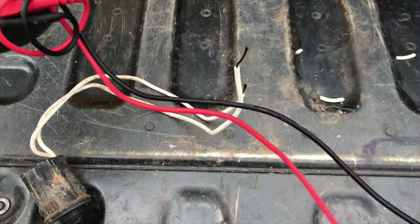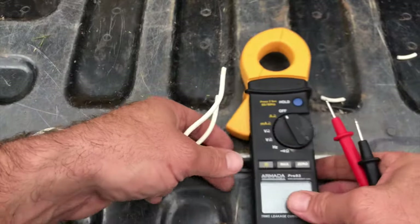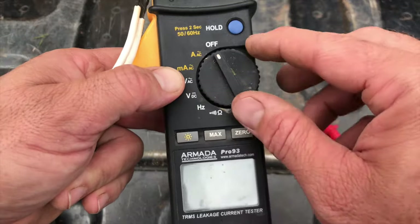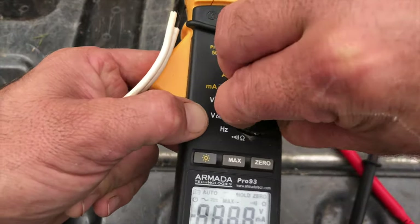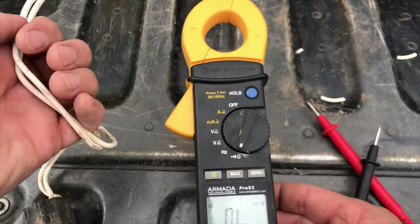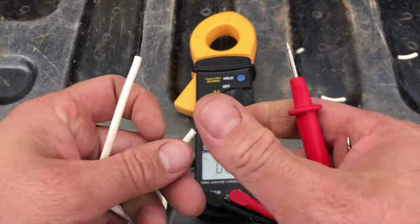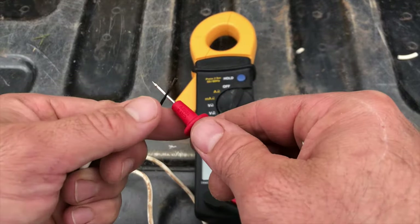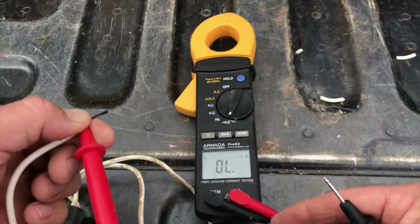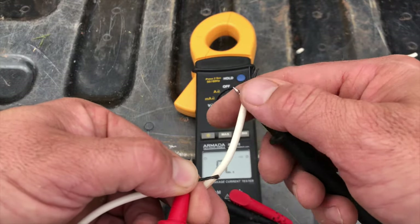Now what we're going to do is take our voltmeter — I've got the black and red leads. We're going to click it to the ohms symbol. Ohms is going to tell us what the resistance is, and that's really what's going to tell us if this solenoid is good or bad. Hold one lead on each wire — red on one, black on the other. It doesn't matter which wire goes to red or black, and it's not going to shock you.